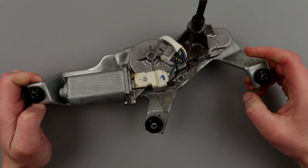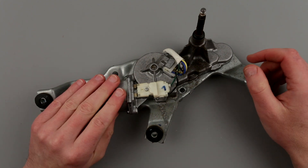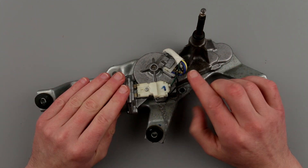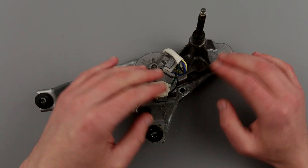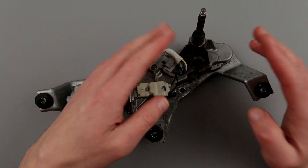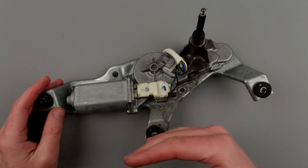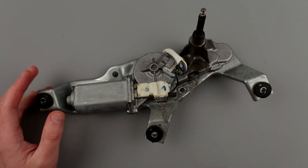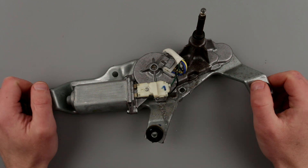Today we're going to take it apart and see what the hell is happening. First of all, we need to figure out if the motor is still working. We also have to look at the gears, because this isn't just gears — there should also be a switch that detects the position of the wiper, like parked left or parked right.